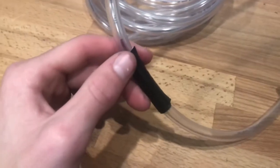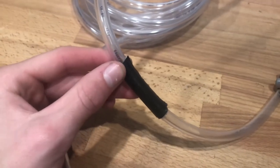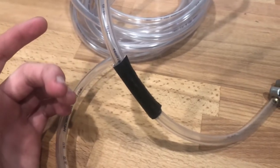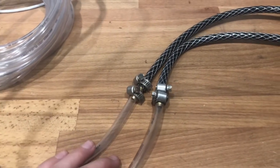If you develop a hole, I suggest adding super glue to it and then wrapping it with duct tape, electrical tape, or any type of waterproof tape. Once you're done attaching both tubes together, attach it back to the tank and you're done.